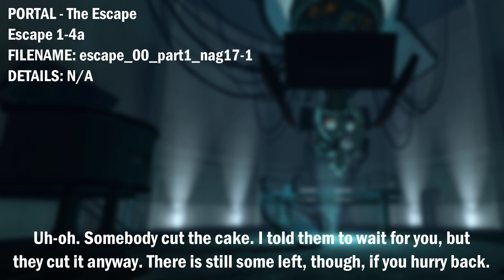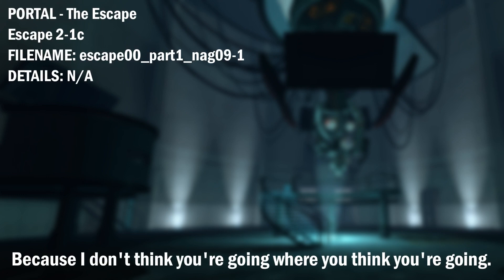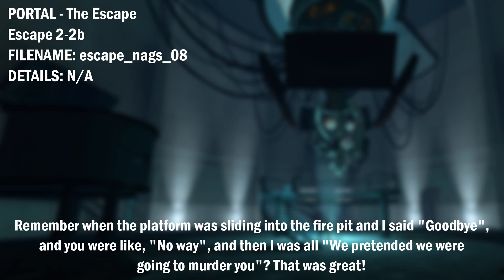I told them to wait for you, but they cut it anyway. There is still some left, though, if you hurry back. Where do you think you're going? Because I don't think you're going where you think you're going. Didn't we have some fun, though? Remember when the platform was sliding into the fire pit and I said goodbye, and you were like... No way. And then I was all... We pretended we were going to murder you. That was great.